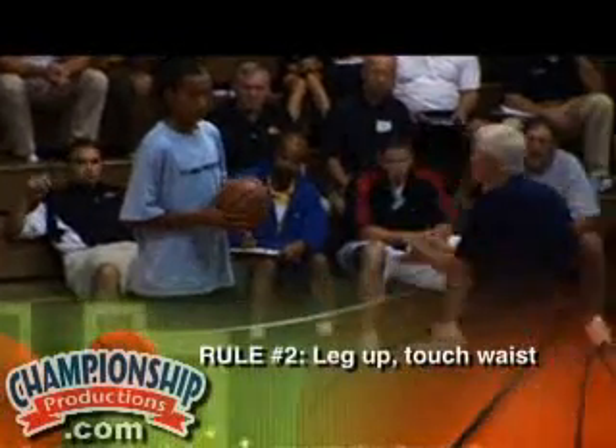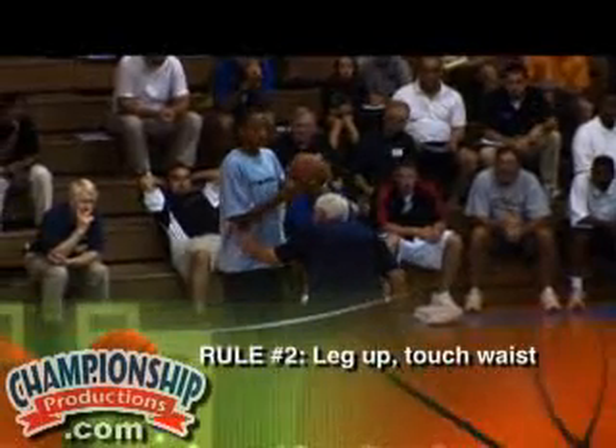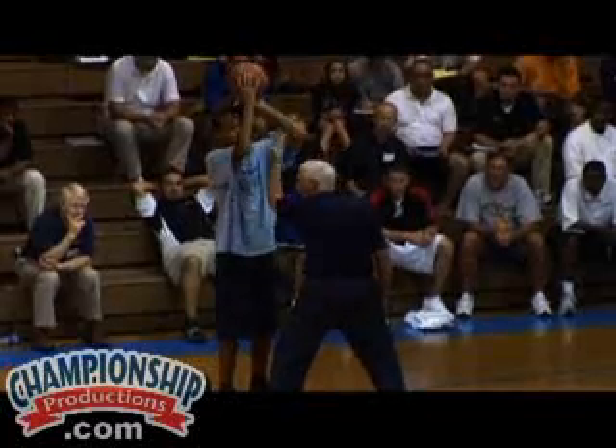Number one. Number two, I'm going to have this leg up because it's on this side, and I'm going to touch him — because when I do that, he can't shoot. Every day I touch him so that I get to feel him, because as he goes up, I can go up and put myself right underneath him.